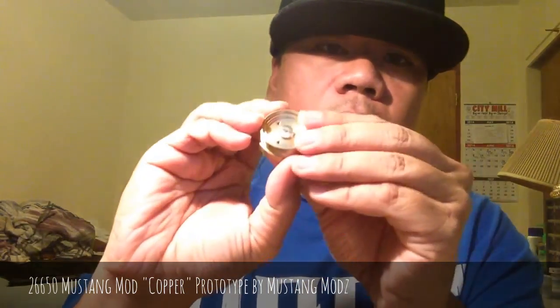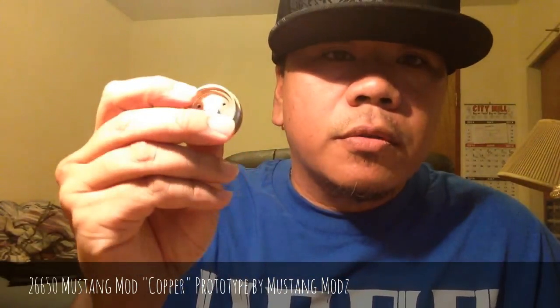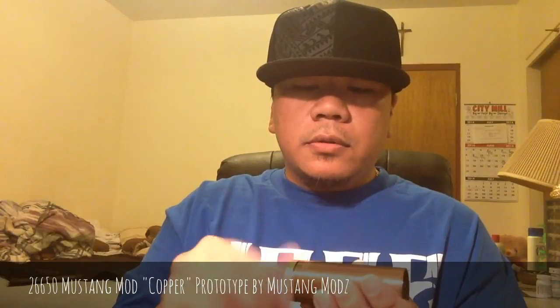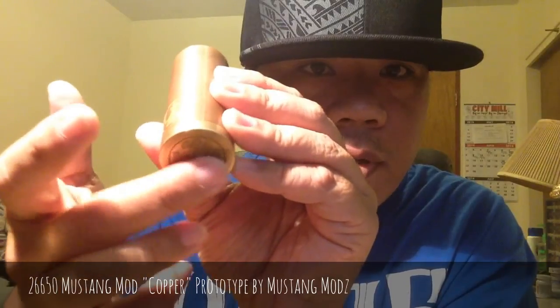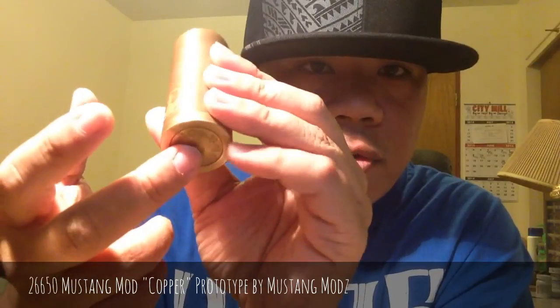You can see it has copper contacts — well, they're silver plated. I was very surprised at how the engravings are really deep. It has no misfire issues whatsoever, so let me do a quick drag on this.